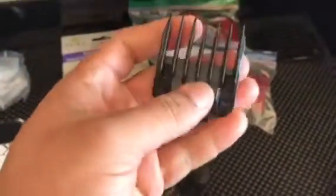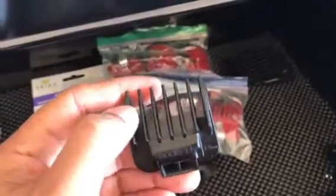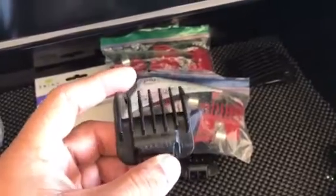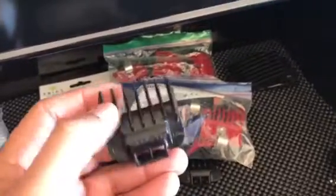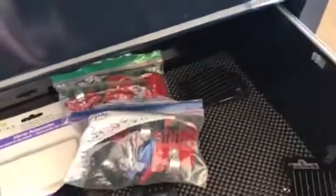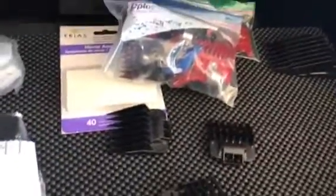What I don't like about the Andis guards is that they don't have a lot of teeth. Like if you go to the smaller guards, they only have about seven teeth. So whenever you're trying to hit the corners you don't have that many teeth to pick up the hair when you try to use the corners of your clipper.